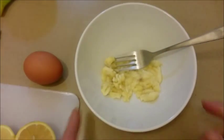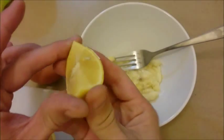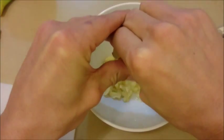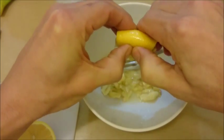Now I'm going to squeeze my lemon in here — just a quarter of the lemon. Go ahead and squeeze that in there and get all that juice out.